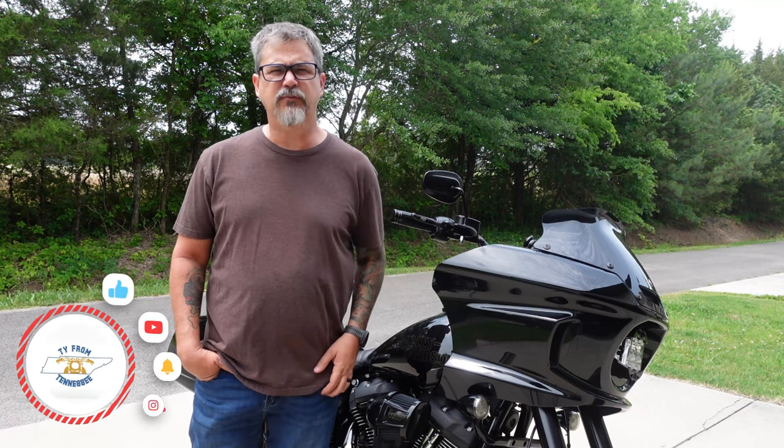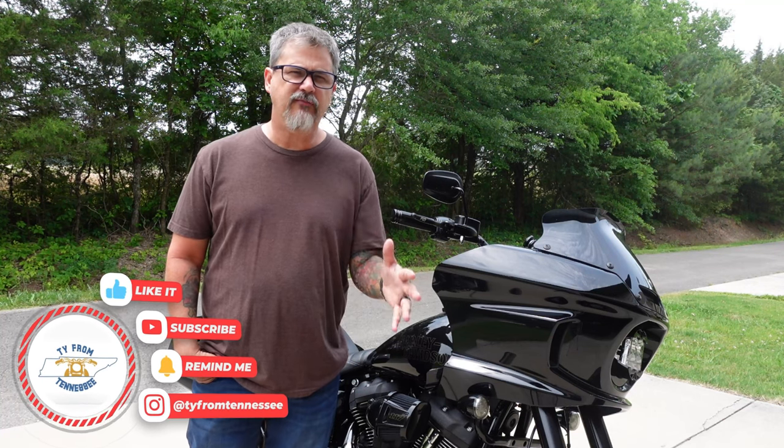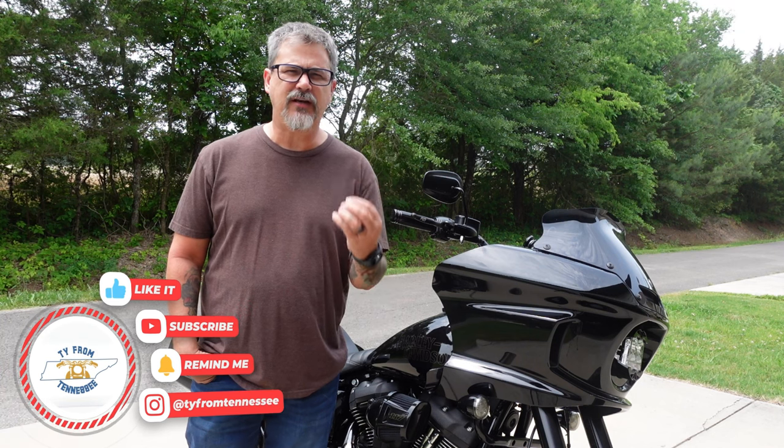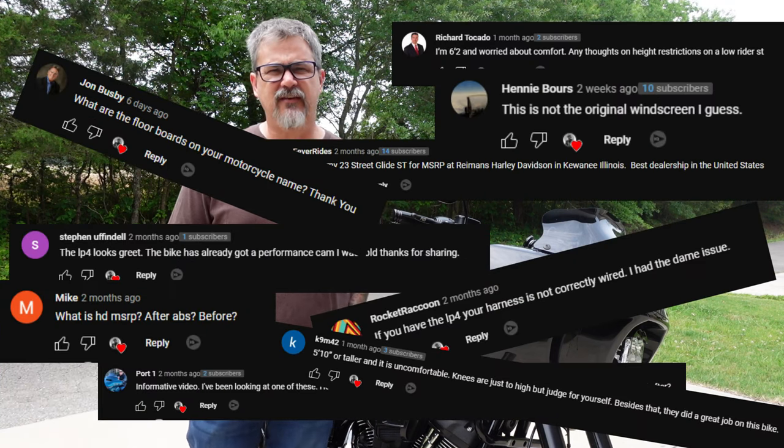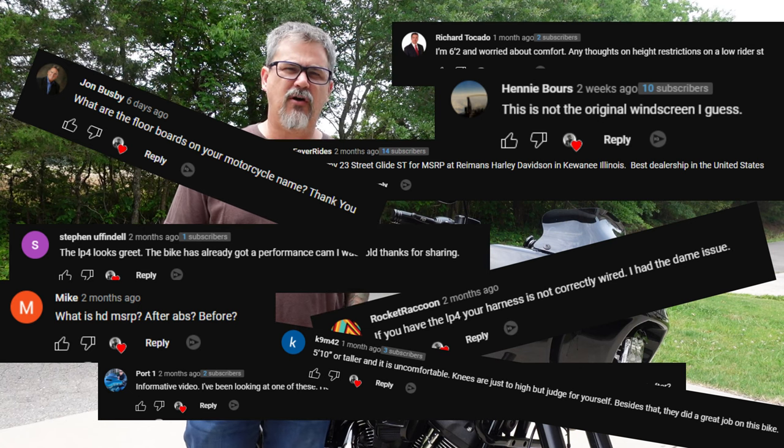Hey everyone, this is Ty and welcome to the channel. I went over all of my Lowrider ST videos and tried to pick out the seven most common questions or comments that you guys have asked. Today I'm going to address them all. Stick around.